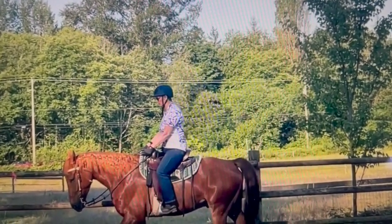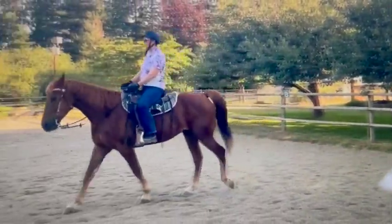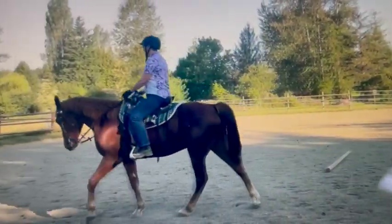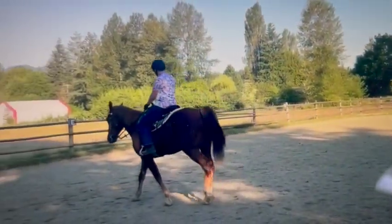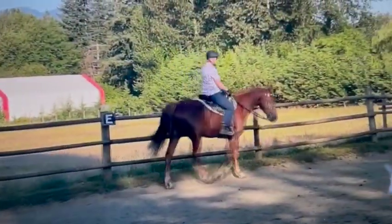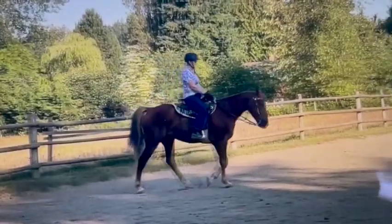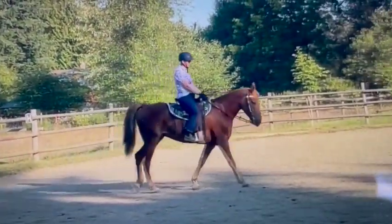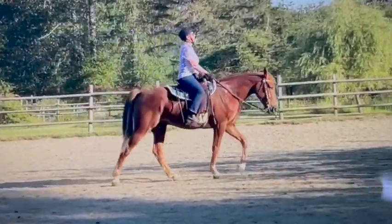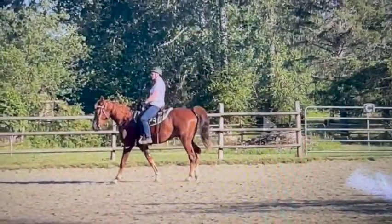Overall it looks very, very nice. This was the start of your serpentine which looked very good. He looks very relaxed at his walk — he's not so stiff like he used to be, so you've done a really good job. It looks like he's bending pretty well and moving off your leg. I don't really have a comment because I think you're doing an excellent job with him. I love how he's just relaxed and stretching out there. Your eyes look really good when you're looking ahead.